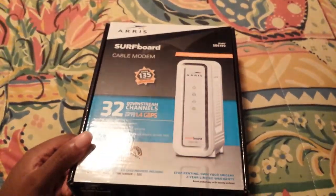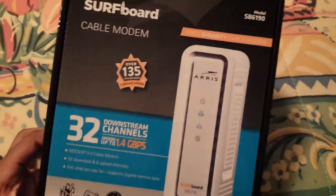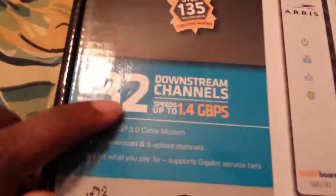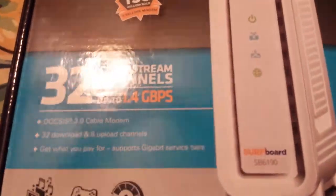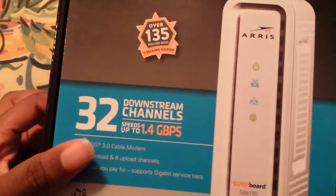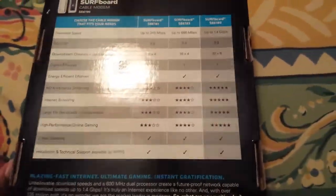This is an Arris modem router — it's one of their better ones. It's actually the 6190, which does up to 1.4 gigabits. Most people's internet is anywhere from 10 to 50 megabits — and a thousand megabits is one gigabit, so this is very fast. It handles 32 downstream channels and is their top model out of the three. This retails for about $150 and you can pick it up at most major retailers or even Arris's website.